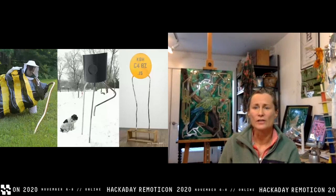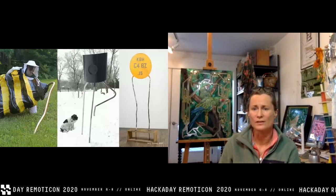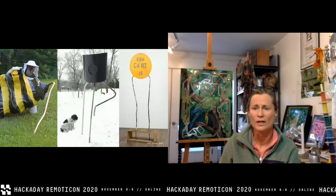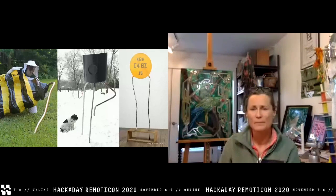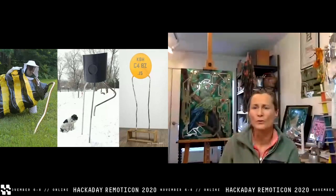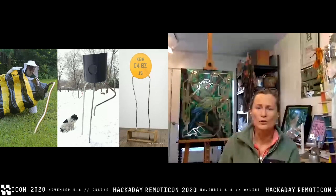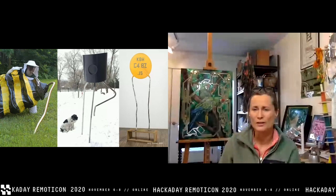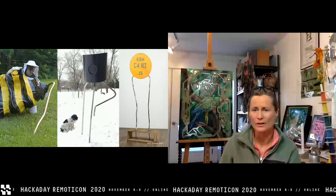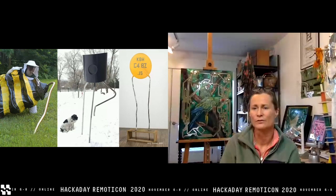I've also made large, human-scale sculptures of electronic components. On the left is a giant resistor modeled after a honeybee, in the center is an NPN transistor lifting its emitter leg to become a diode, and on the right is a five-foot-tall ceramic capacitor. If you want to know more about why I made these giant electronic devices, check out my book 'Pollination' from 2015, available on Amazon and Kindle.